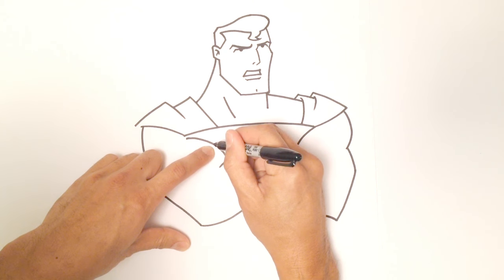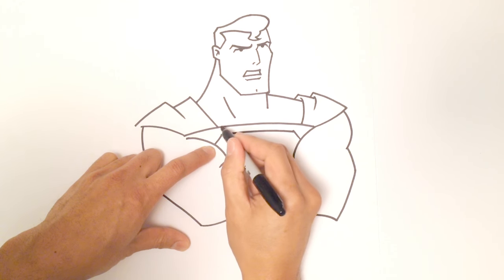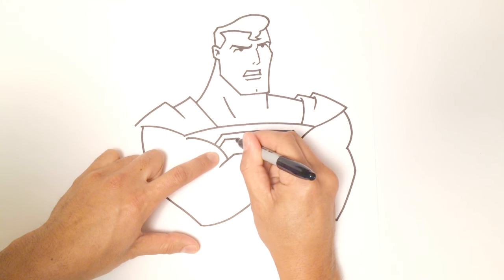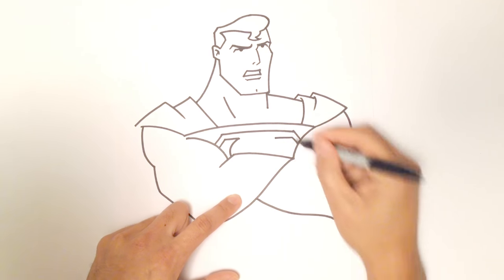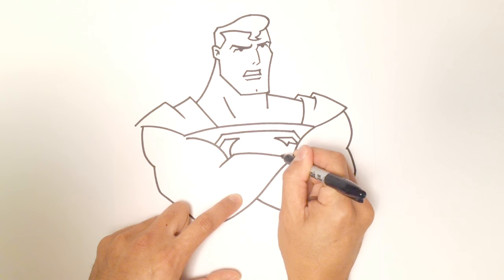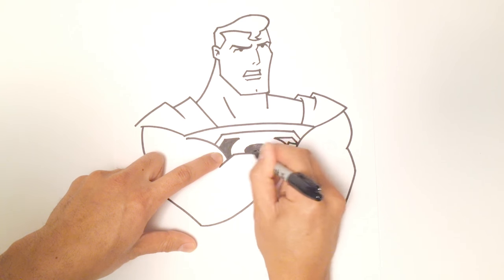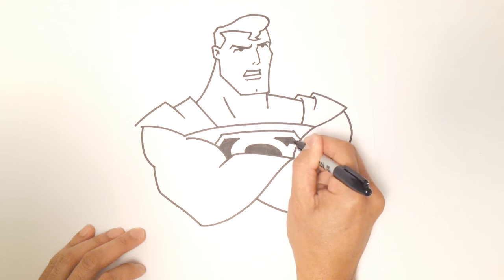Let's draw his insignia on his chest. From the bicep, I'm going to come up at an angle on both sides, and I'll curve a line to sort of mirror that line up at the top. You'll see a little bit of his S — the S has a little bit of a frame around it, so come up on that corner, go across, and curl that down. On this side, pretty much the same thing: come down, across, curl down. Then I'm going to come up a little bit and connect that corner. From here I'm just going to draw the upper part of the S, and inside here I'm just going to color that in black.